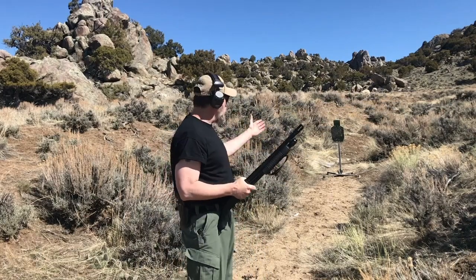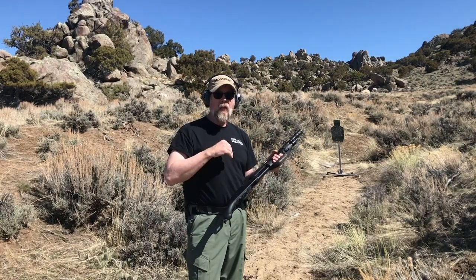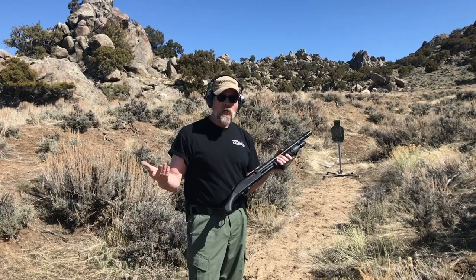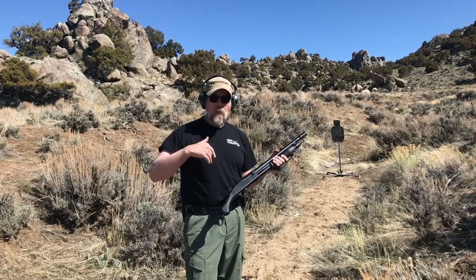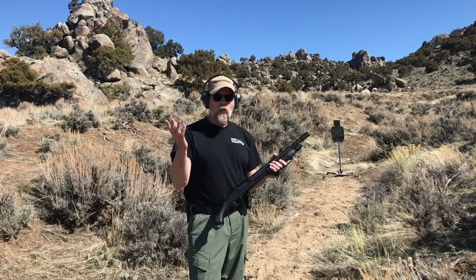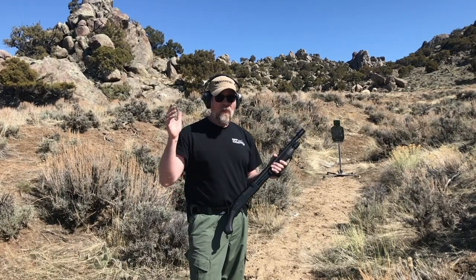My target is a steel silhouette — about a half silhouette. If you're going to practice with shotguns, I would recommend you invest in steel. Especially if you're using birdshot for practice, you don't need to see where every little BB hits. Cardboard and paper will get destroyed really fast — they'll get chewed up and it'll be pointless. So invest in some good, actual steel targets — not the stuff the guy at the garage down the street made for you.